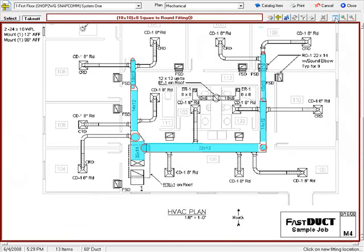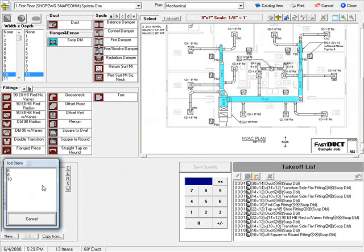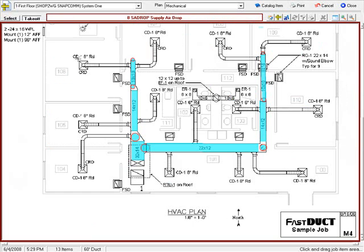Well, I have an assembly already built for that, called a supply airdrop — 8 inch. Again, switching to full screen mode. To take off those assemblies, I drag from corner to corner to highlight an area that shows I've taken off these 8 inch runs.